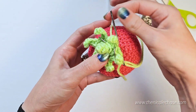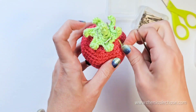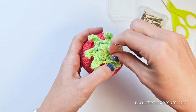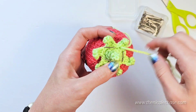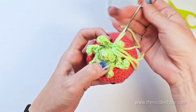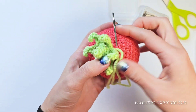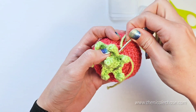Whenever you're inserting your needle into the strawberry, be sure that you're not going too deep — go just under the surface of your stitches so that you don't bring up any stuffing. Continue pushing your needle through the stem and down through the strawberry and back up again to attach the stem securely. Continue sewing all around the stem, leaving the leaves unattached.